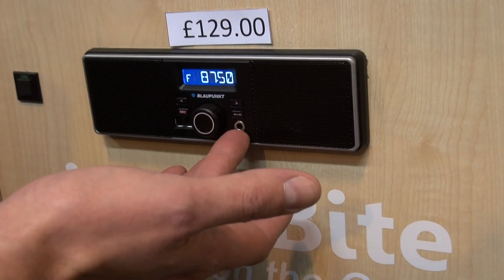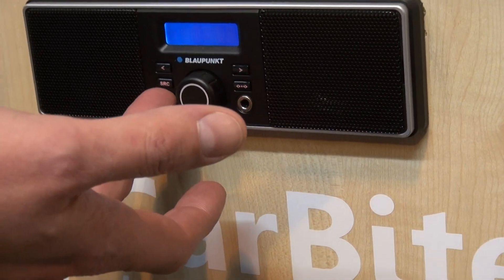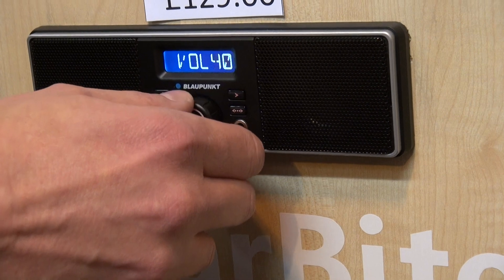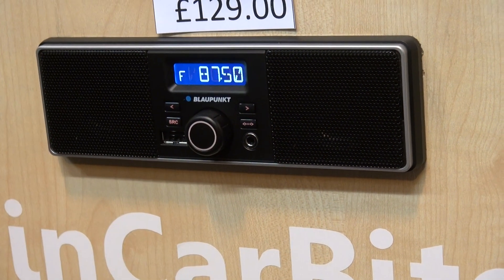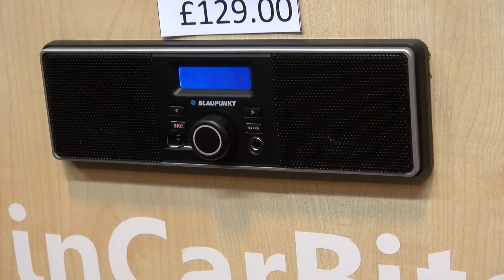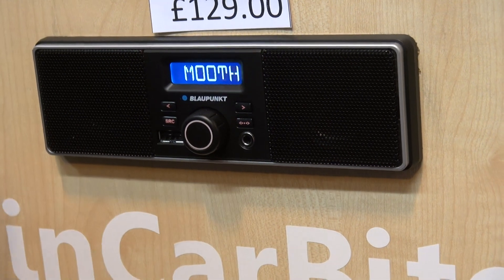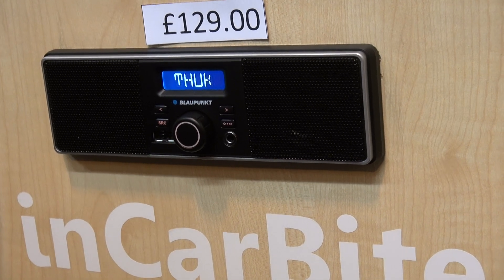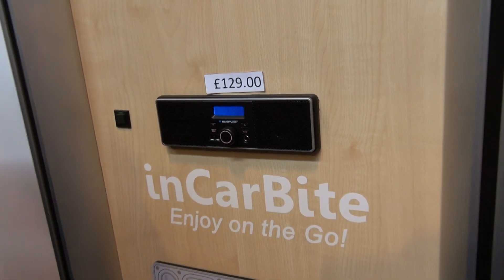We have a 3.5mm auxiliary in, and also a USB for music. And that's — so that's FM? That's actually playing through a DAB tuner that we've hooked up to it. Gotcha — so a hideaway DAB tuner.